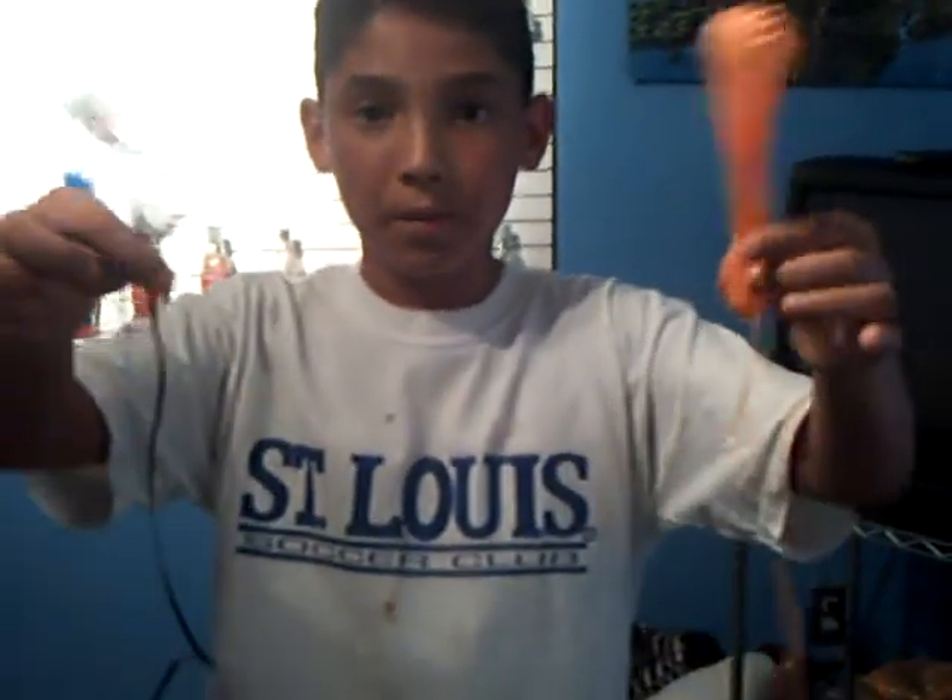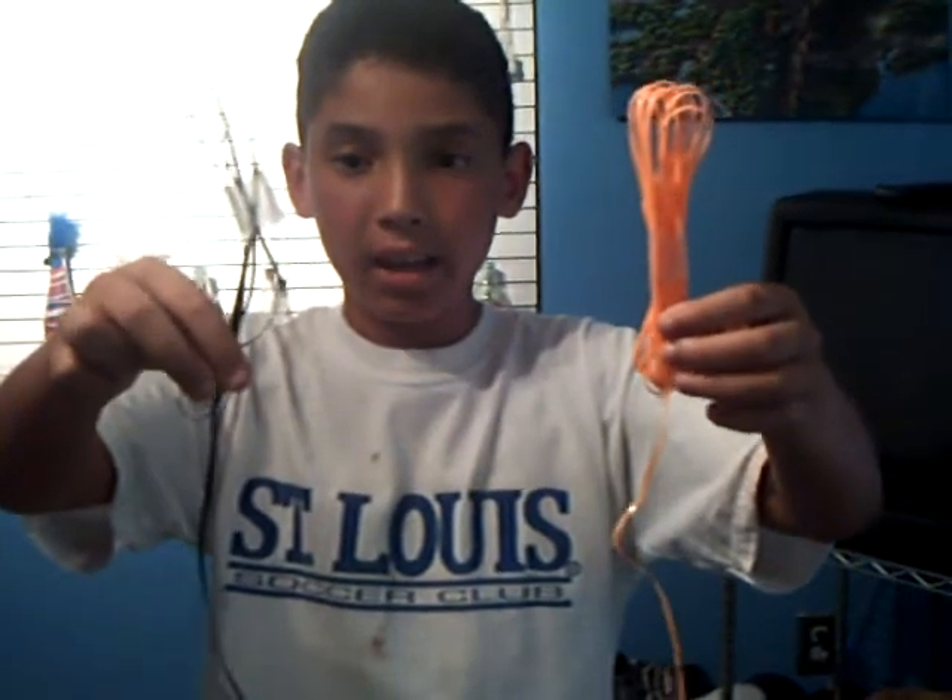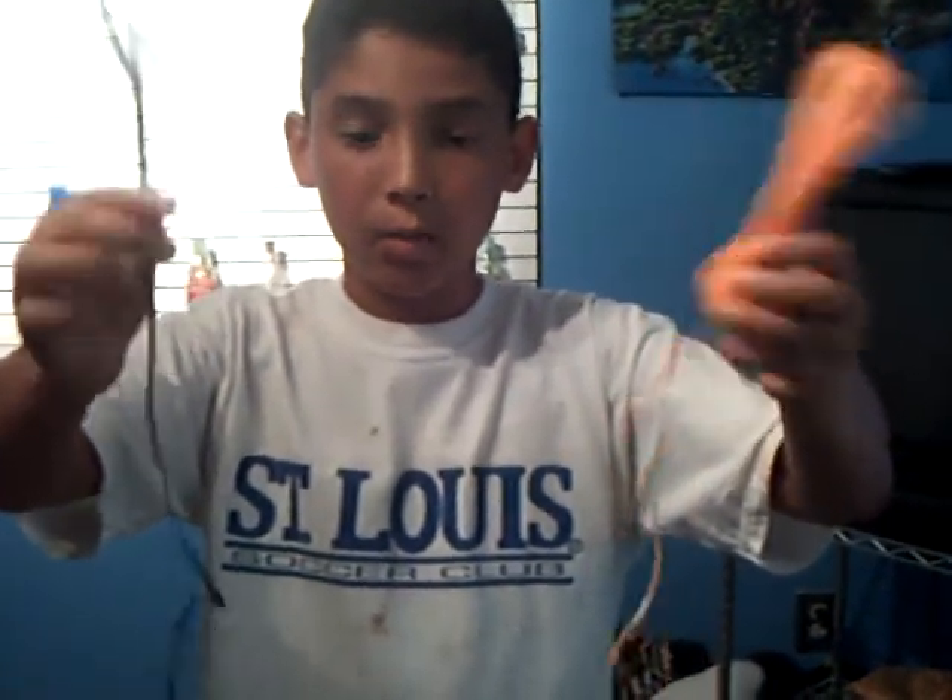This is Noah, and this is how you make a lantern. You have two of these. You can buy it at any local Walmart, Hobby Lobby, or Michaels.